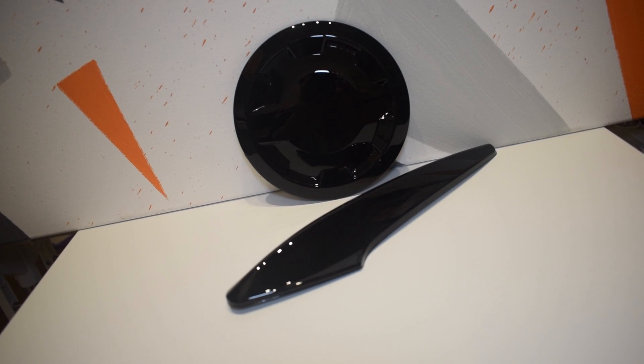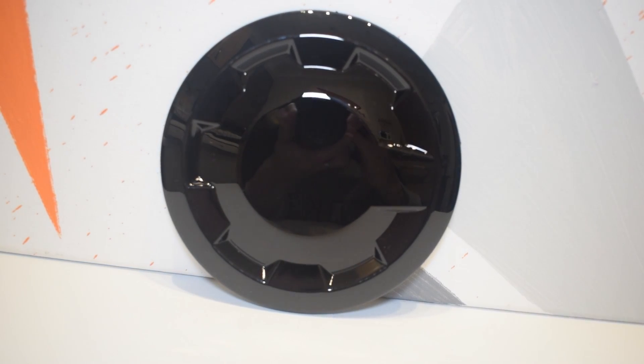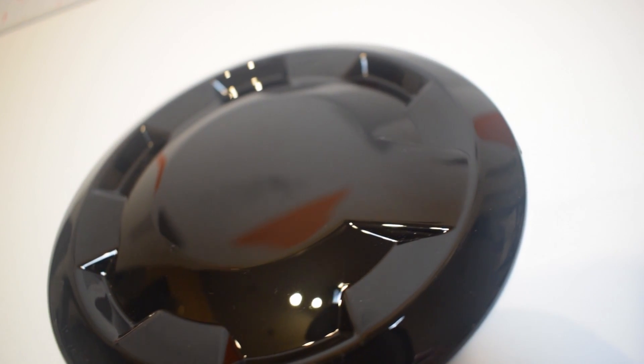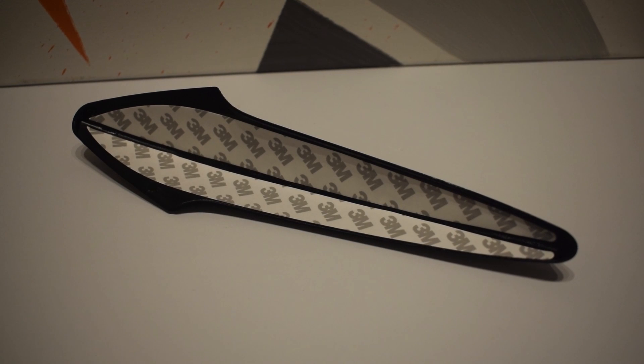Now, bearing that in mind, this video is actually sponsored by Carbon My Ride. They've sent me some pretty nice pieces for us to look at. One set being the very nice gloss black fuel cap cover and door handle covers. Very nice quality — I thought they looked like they were spray-on, but they're not. They're solid gloss black pieces, already pre-stuck on the back, ready to go. But like I've said, we haven't gone with red and black — trying to stand out from the crowd.